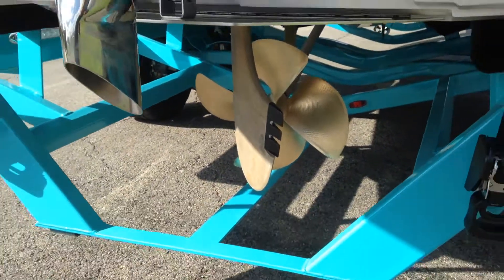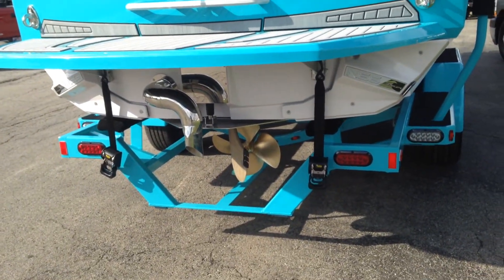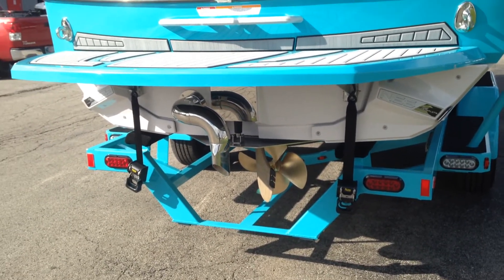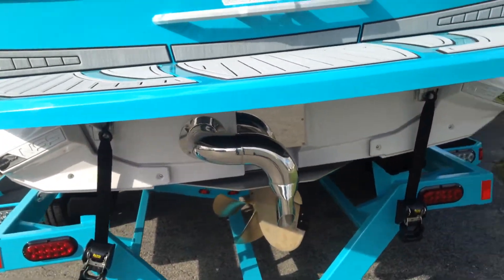5,400-pound boat, almost 3,000 pounds of ballast. Put 16 people in the boat for an additional 2,500 pounds, and the 409 motors it. Very little difference between that and a 450.